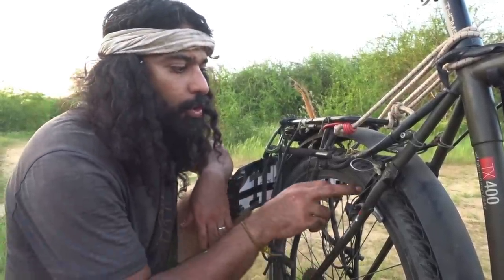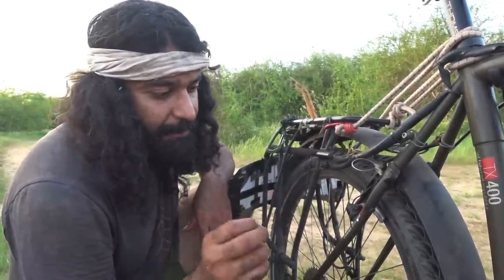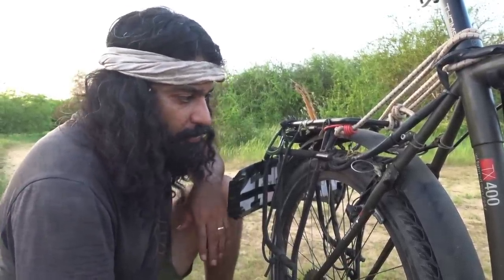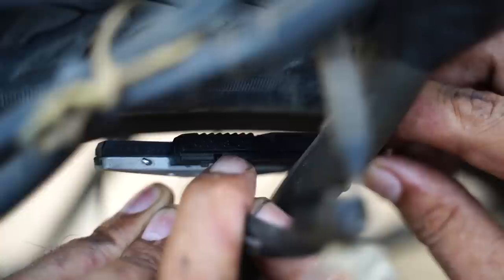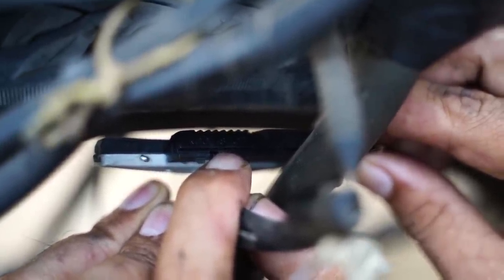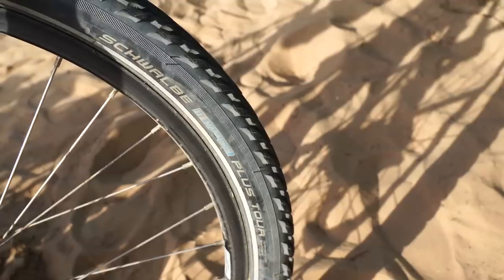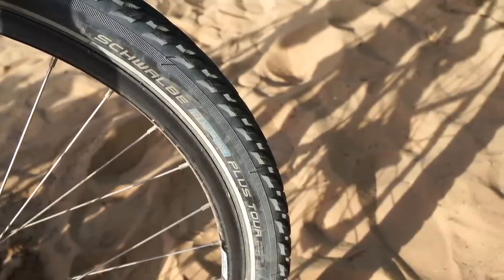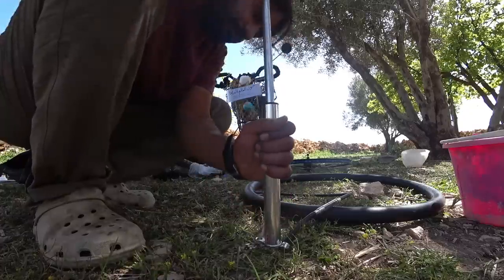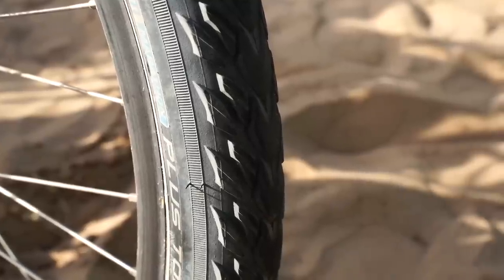Our brake pads are Cool Stop brake pads specifically designed for CSS rims. They're supposed to last between 10,000 and 20,000 kilometers — these ones have almost 10,000 kilometers and they don't look like they're going to wear out soon. Our tires are Schwalbe Marathon Plus Tour. We have had only three flat tires in the last 10,000 kilometers, and the reason was the tire didn't have enough pressure.